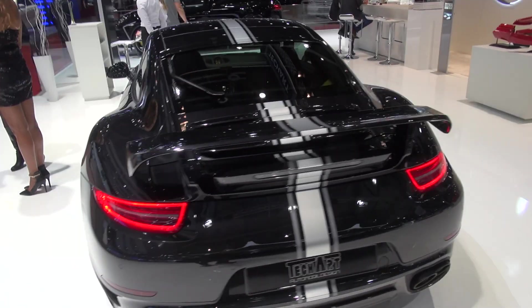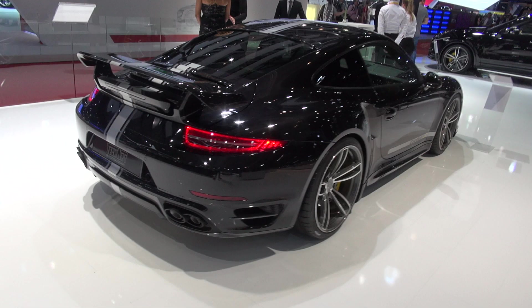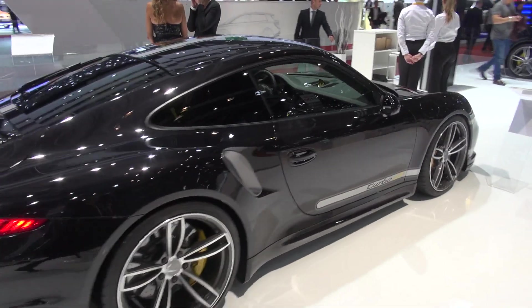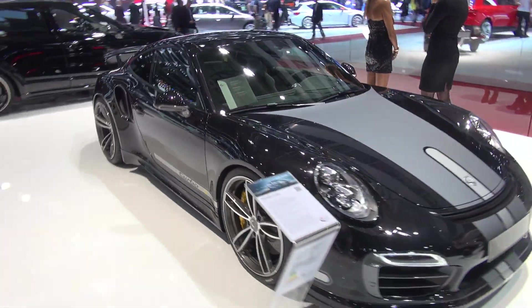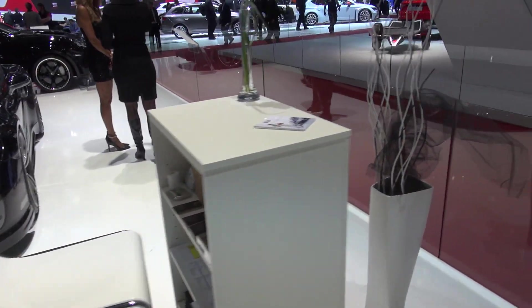Yeah, it looks much more hardcore in dark than white, I would say. Looks great.